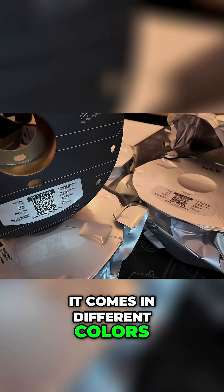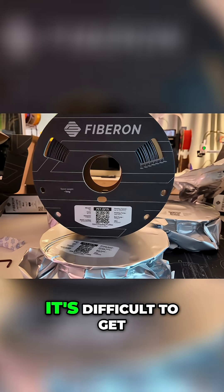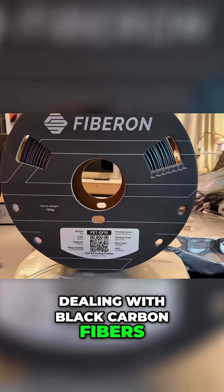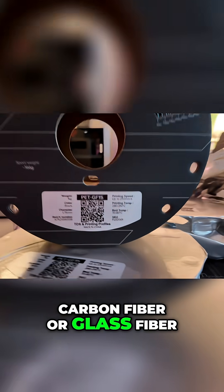It looks super cool, it comes in different colors, and I know that's one of the issues with carbon fiber reinforced filaments. It's difficult to get different colors when you're dealing with black carbon fibers, and there's a lot of debate around which is truly better, carbon fiber or glass fiber.